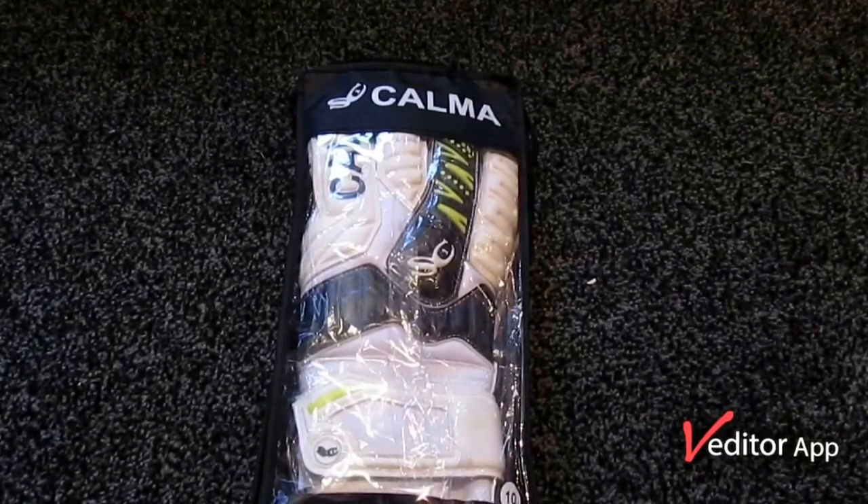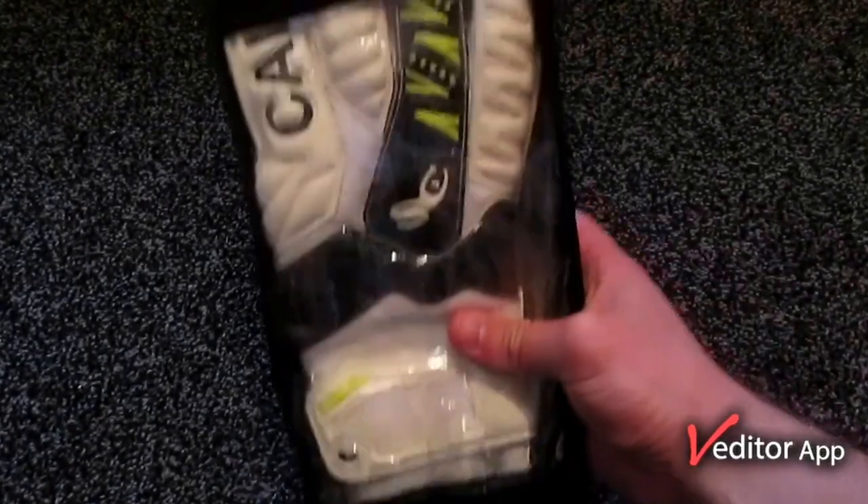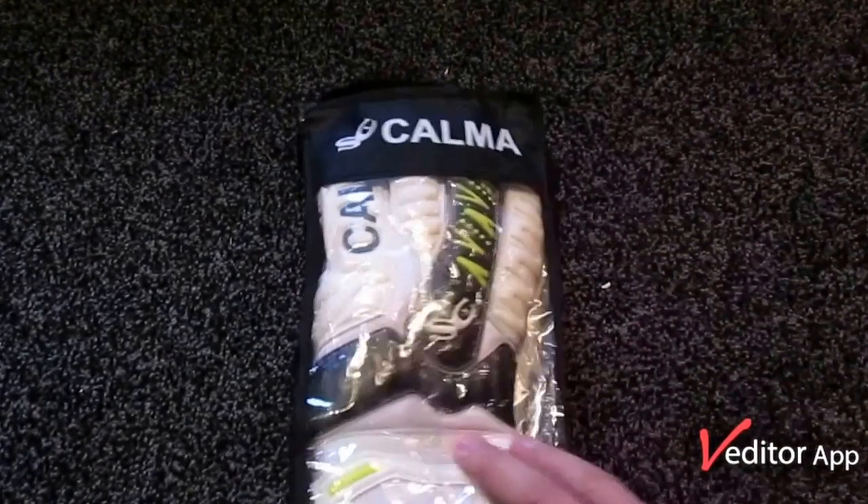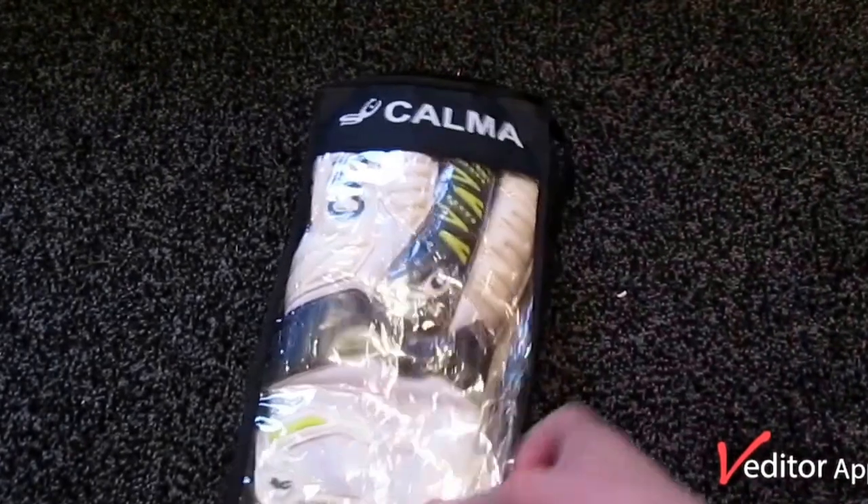Hey, welcome to my channel again. This is a preview of the Calma Breeze Pro. I've been sent these by Calma and I'm really interested to see what they're like and how they perform.